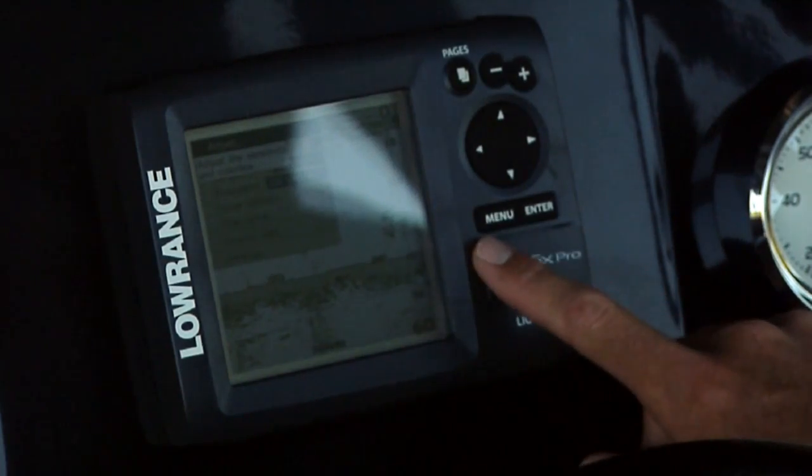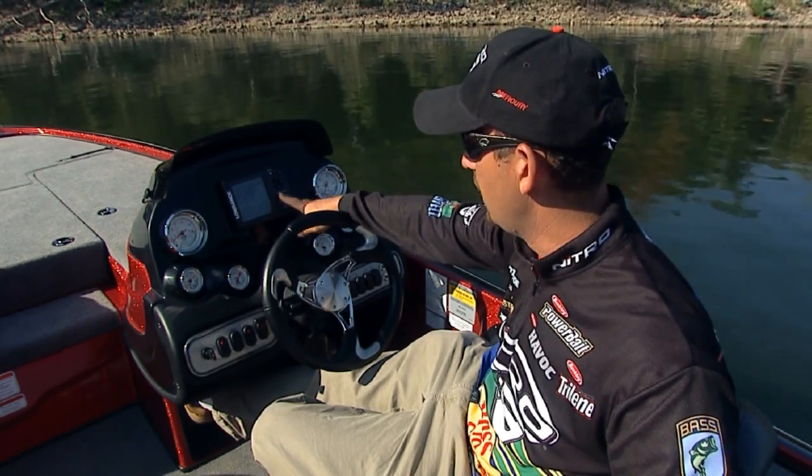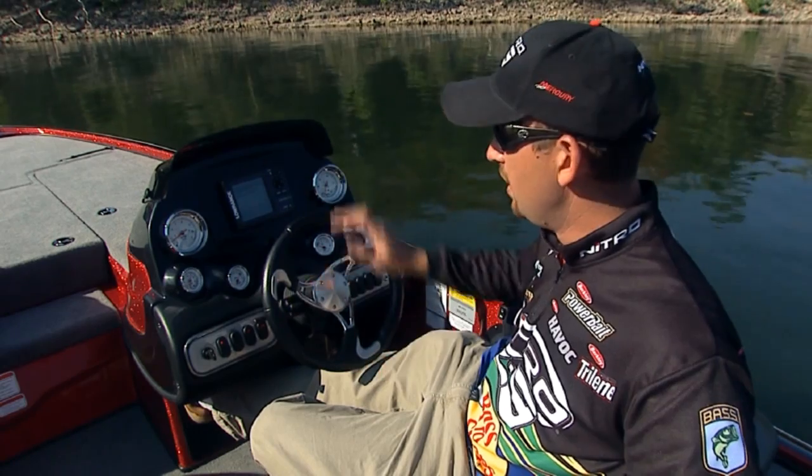If you need to make any changes to it, just hit the menu button. You can scroll through and go through all the different options you want to look at. So this is a great unit on a great boat. Hope you consider it whenever you buy the Nitro Z8.